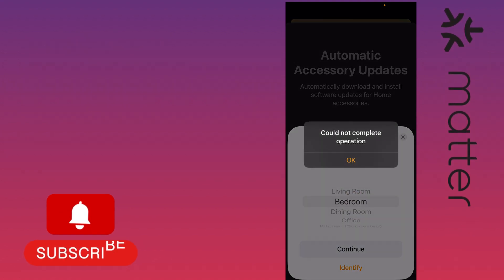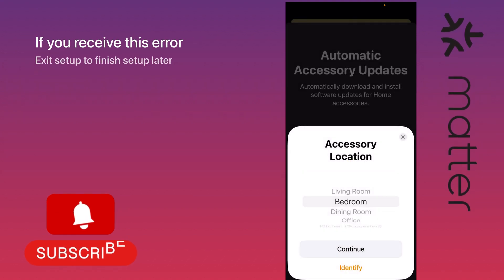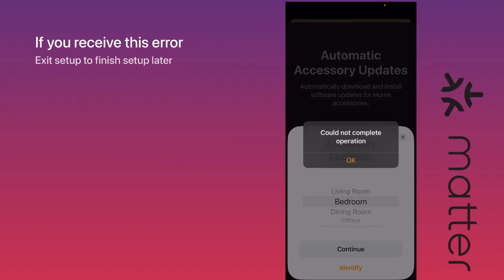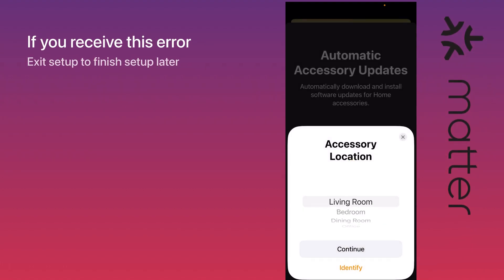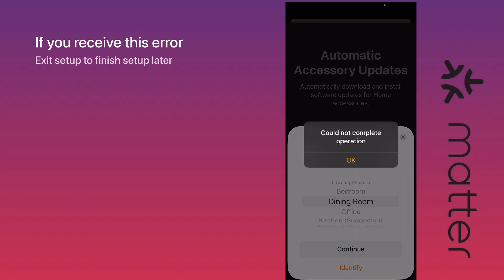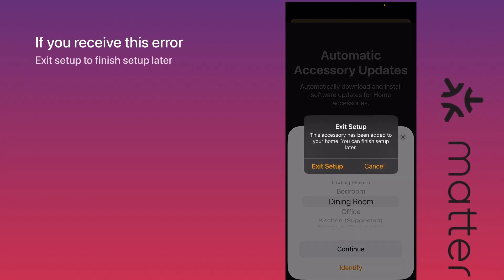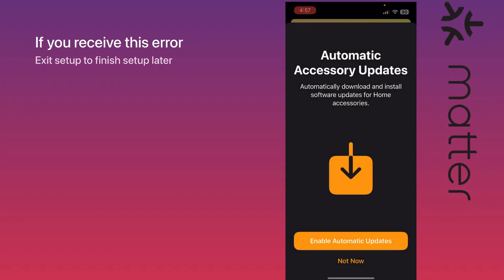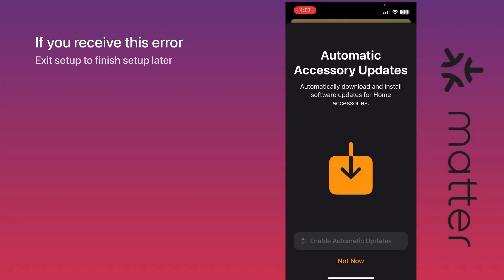Now it's asking about the accessory location, but as you can see it says 'Could not complete.' If you receive this error, just exit setup to finish later — you can continue the setup afterwards, so don't worry, this is not a big problem. Just exit right away and enable automatic updates.